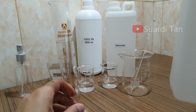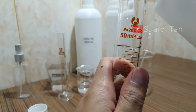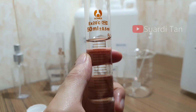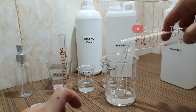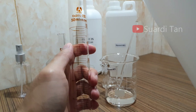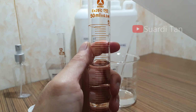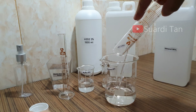The alcohol for the formula is poured into the measuring cylinder — 50 milliliters — and then poured into the measuring jug. Then an additional 33.3 milliliters is added, for a total of 83.33 milliliters of ethanol.